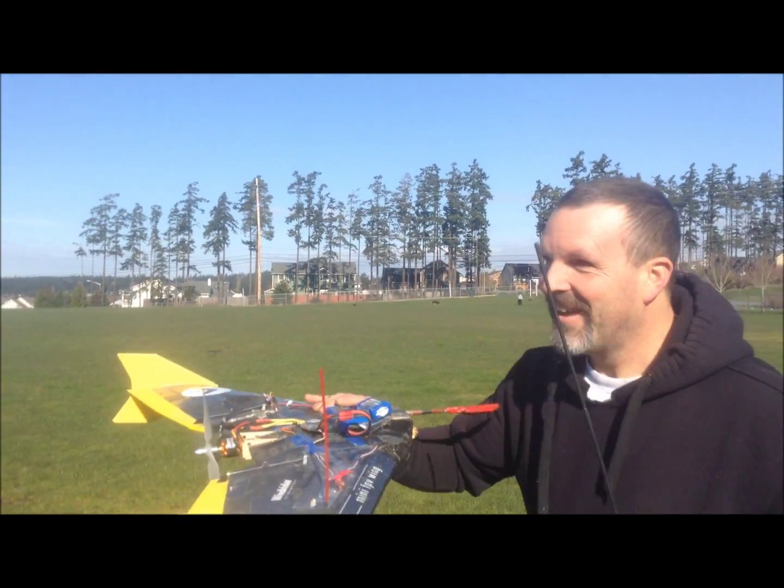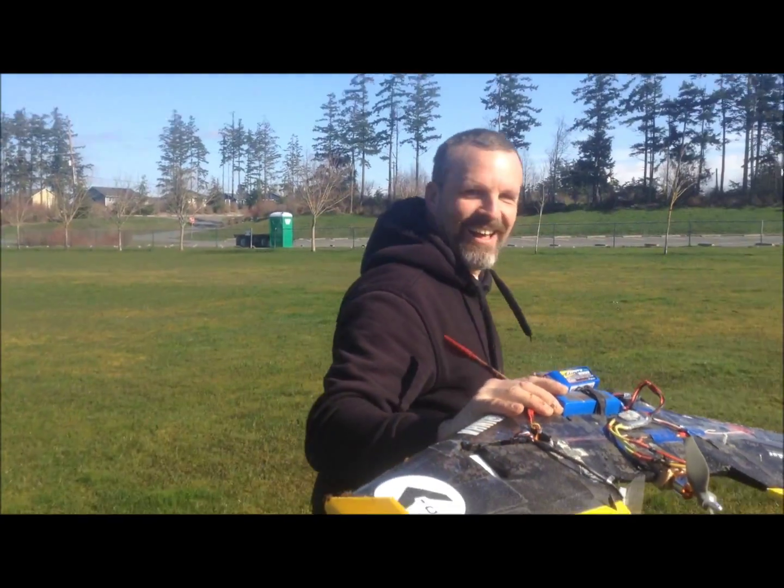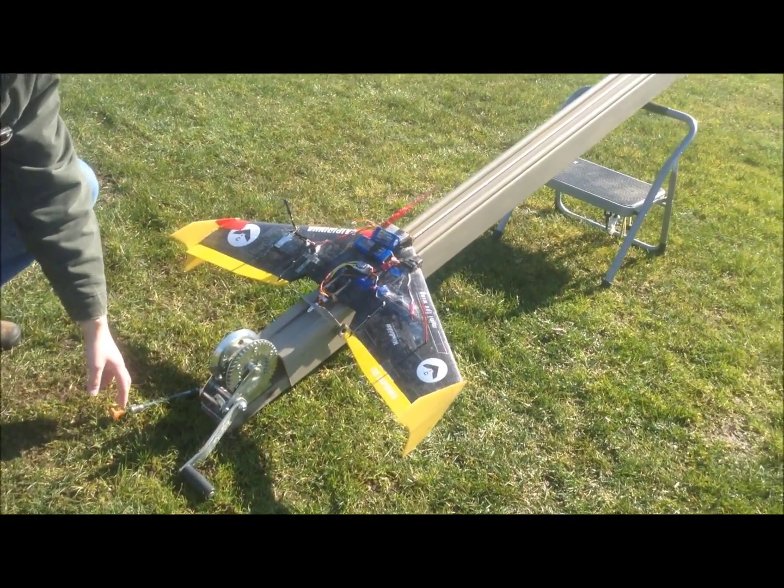You know, you couldn't ask for a better crash in this nasty fog. Alright, go ahead and stop it. Alright, this is test number two. We increased the tension.